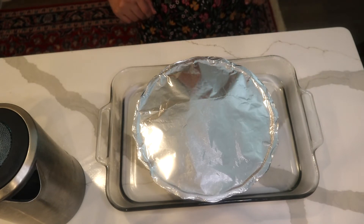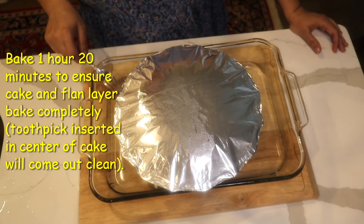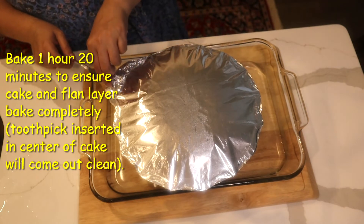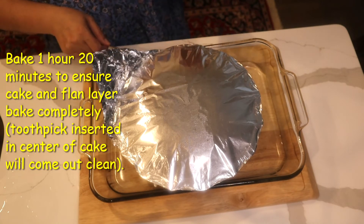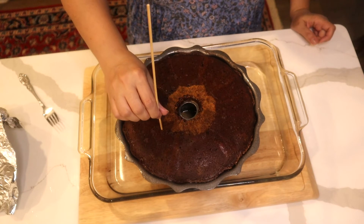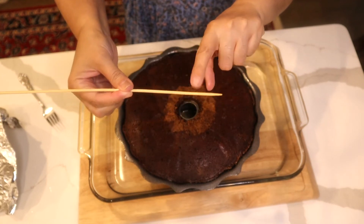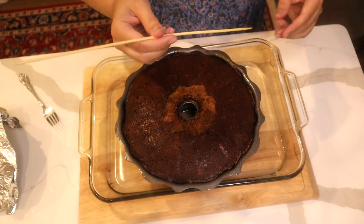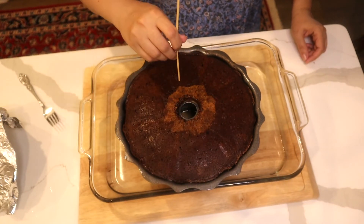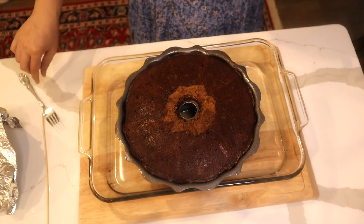One hour and 20 minutes later I remove it from the oven. I check the cake with a toothpick — being careful because it's very hot — inserting it in several areas. The toothpick comes out clean, so the cake is fully cooked.